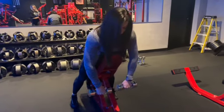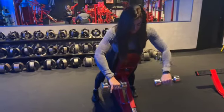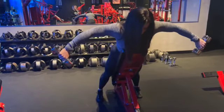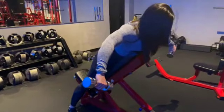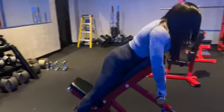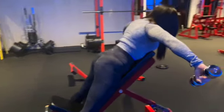For flies, pinkies up — raising until you feel the contraction in your rear delts. If you're coming too far up, you're going to engage your traps. So try to imagine just bringing the dumbbells to shoulder height.